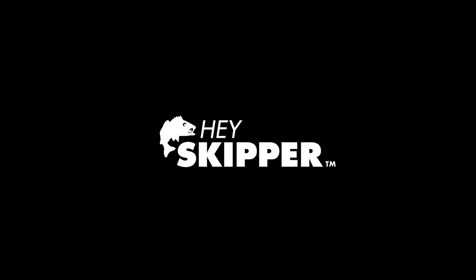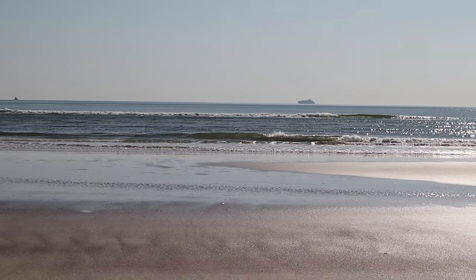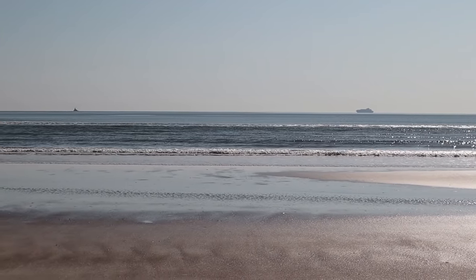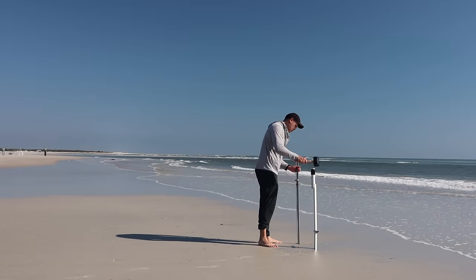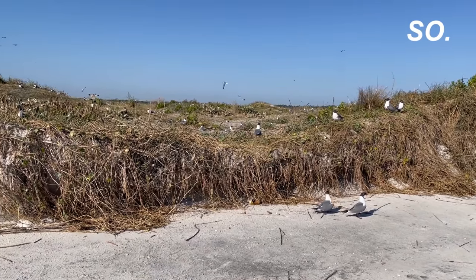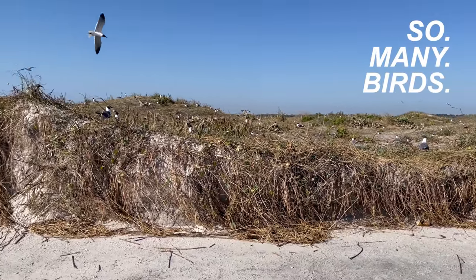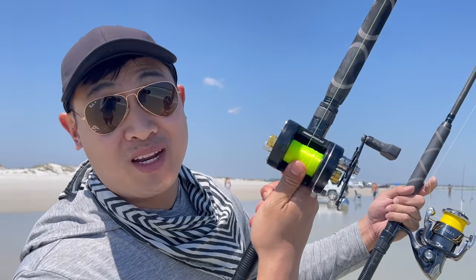Hey! Today I brought a very special toy out to the beach — my brand new conventional reel.